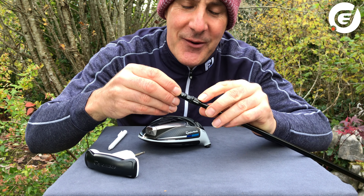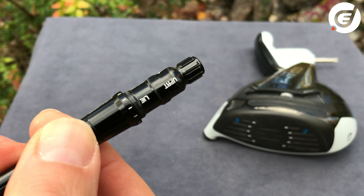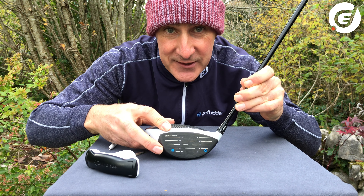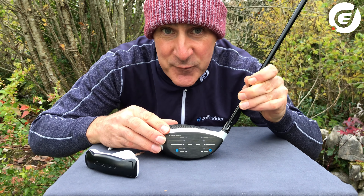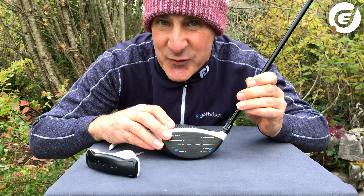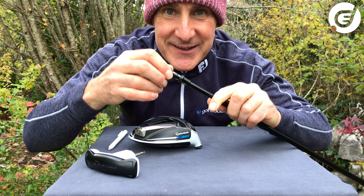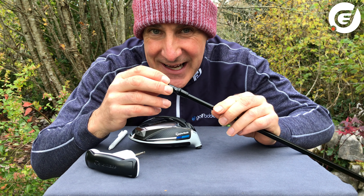Now if you spin the tip 180 degrees from the standard loft, you'll come to a position that says UPRT, or upright lie. You can actually secure the shaft in this position, and this time the loft is back at standard — that's 10.5 degrees again. But now the club sits 4 degrees more upright and the lie angle has changed from 56 degrees to its maximum 60 degrees. You'll find this sets the club up for a draw, but it's a lot more subtle than even the higher setting. Again from this upright lie setting you can make the loft lower or higher incrementally along those notches to make the changes a little more subtly.